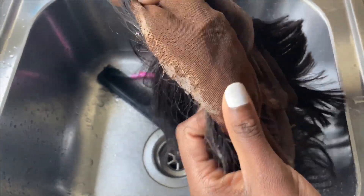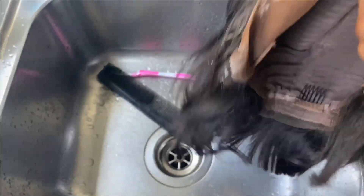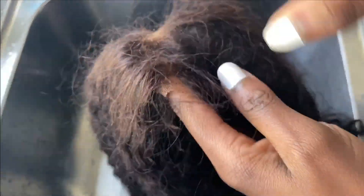Hi guys, welcome back to my channel, it's your girl Mitel. Thank you for tuning into my video. Today I decided to wash my wigs and I thought, why not show you guys how I do it.